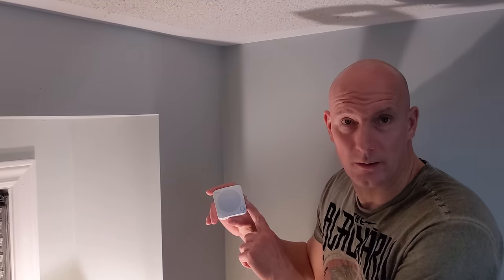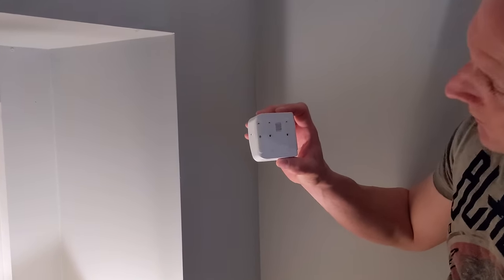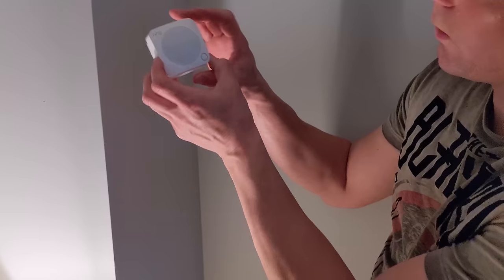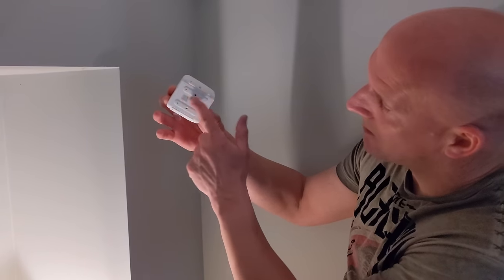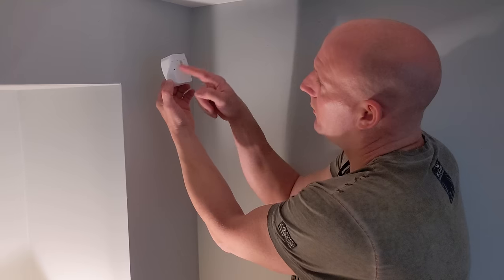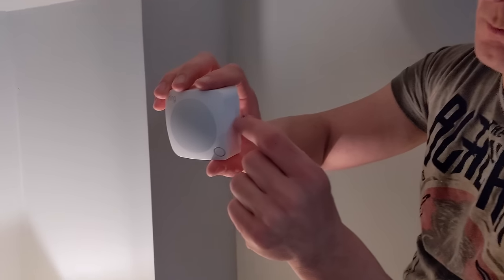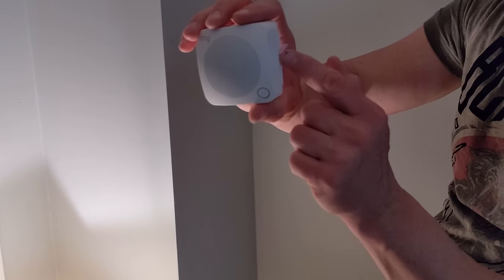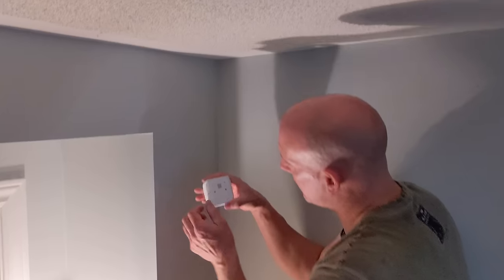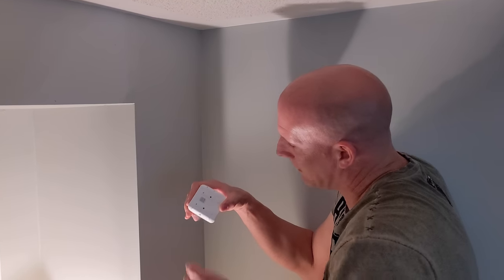Next, I'm going to be installing the motion sensor. On the back of the Ring motion sensor, you have two strip tapes on the back and two on the corners — for applying it on a wall. We're going to apply it in a corner, catching everything, using these two corner stick tapes, pressed up against both sides of the wall. There's a little tab — a little arrow — and as soon as you pull this, it's going to activate the motion sensor battery inside. Once you get it set up, pull the tab and the motion sensor will be activated.